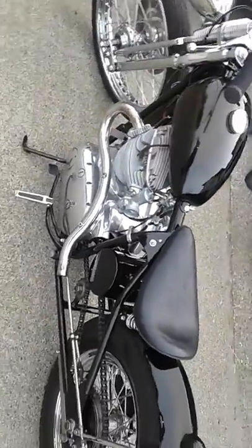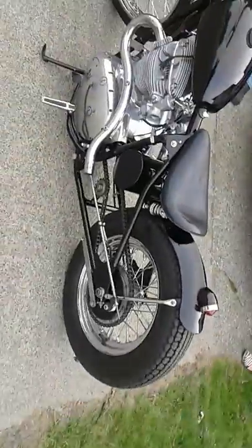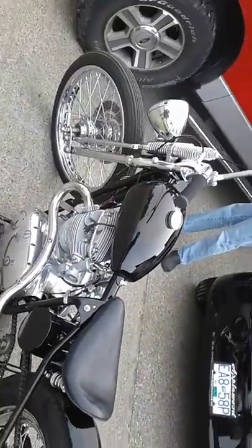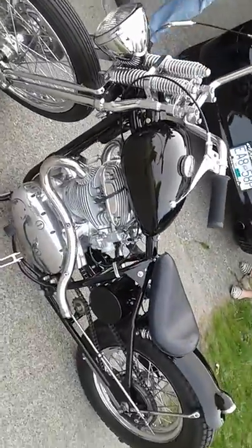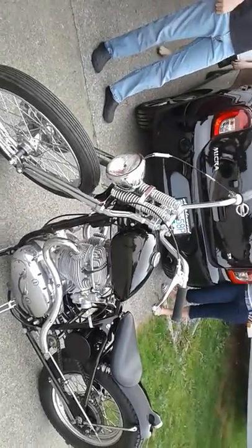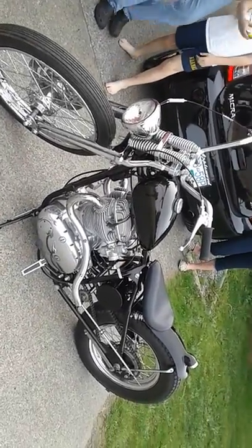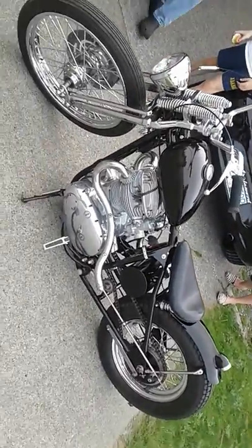This is the new bike, a new addition to the fleet — 1967 BSA Lightning. The Springer front end needs a few things, like some pegs. I'm putting a bigger set of bars on it up there on the bolt.